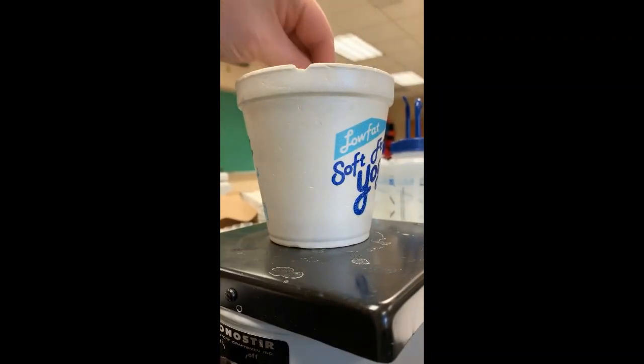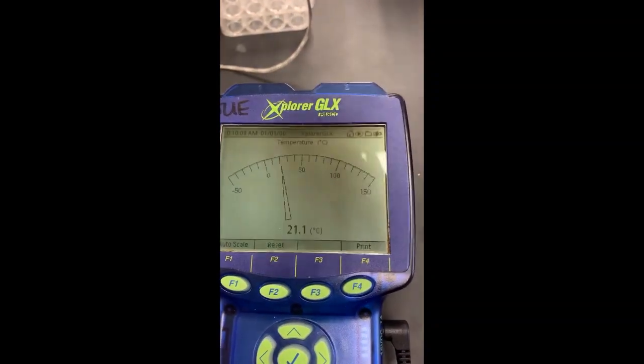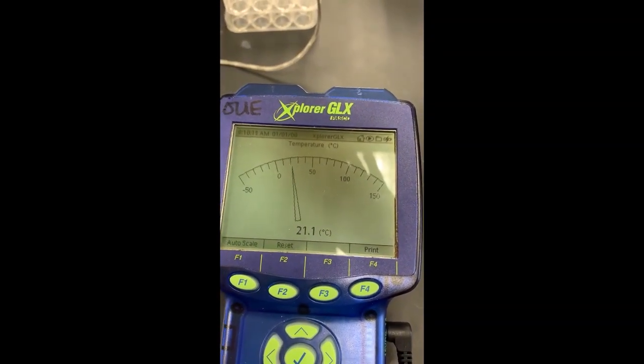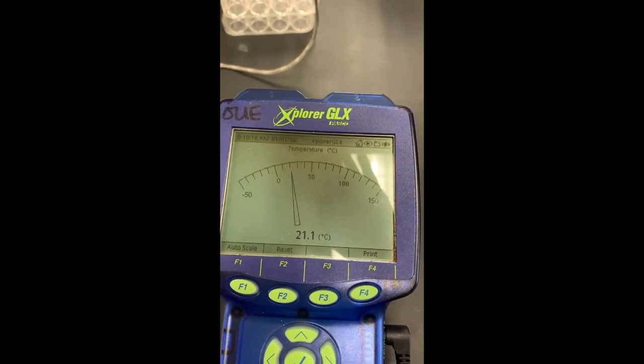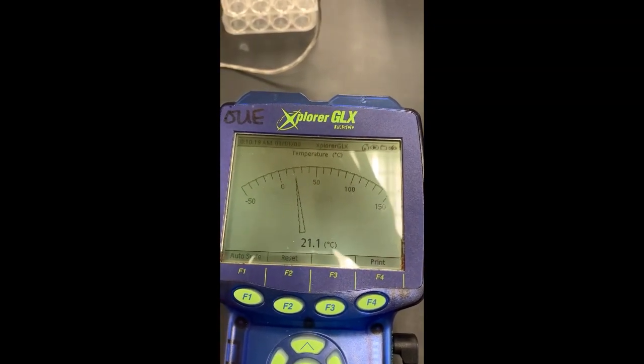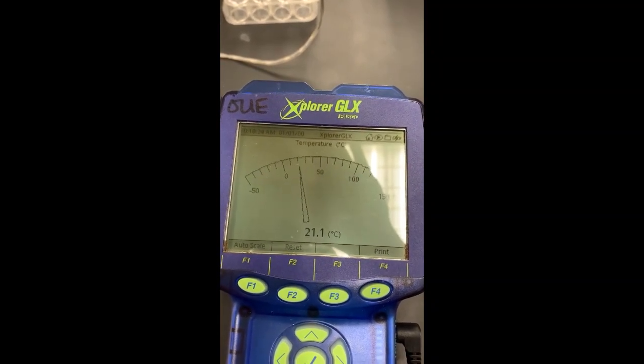In goes the stir bar. I'm going to put my lid on and put my temperature probe into the calorimeter and start stirring. I'm going to monitor the temperature on the data logger. It says to ensure the temperature is stabilized before we add the urea. As you can see, we are stabilized right now at 21.1 degrees Celsius.